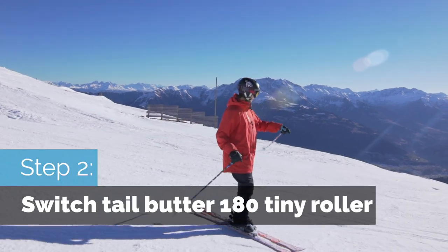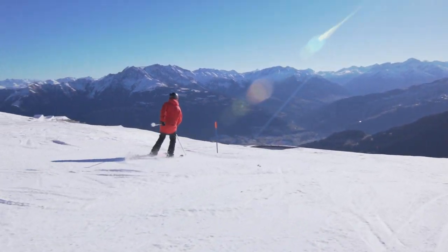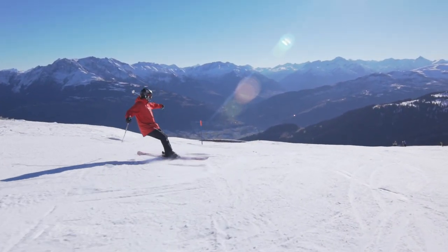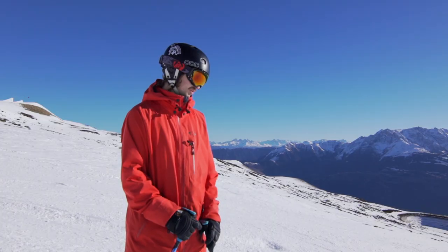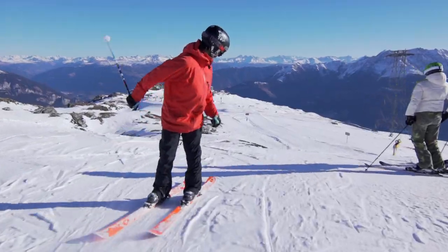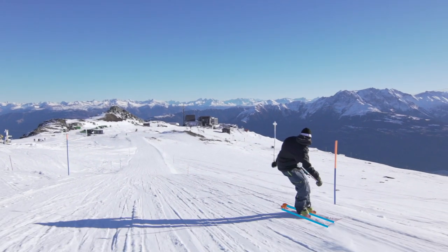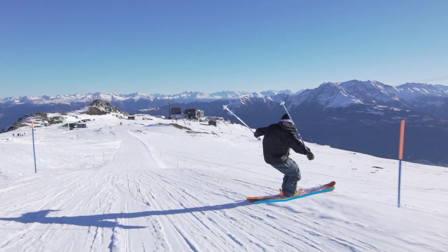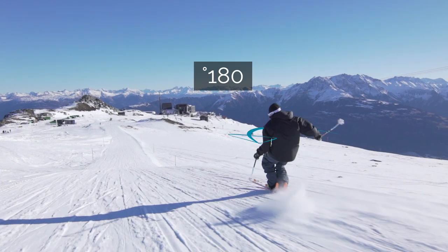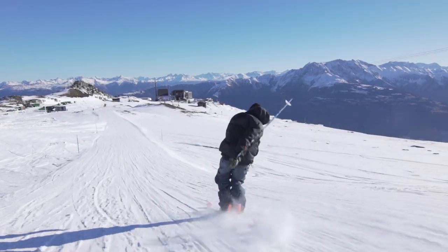Once you've done it on the flat, find a nice little roller — it can be tiny like this at first. Let's do the switch tail butter 360 over a small roller. It's important that you continue the rotation throughout the switch tail butter 3. When you carve in, go from a carve to a skidded turn, then really lean back and lift those toes up so you're bending the skis. At 180, pull those arms in and pop hard off the tails.